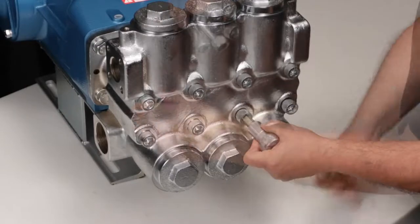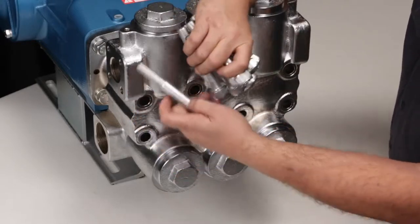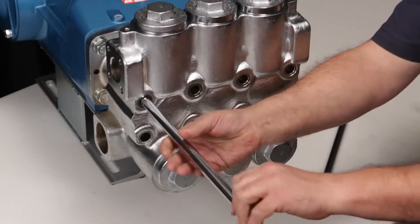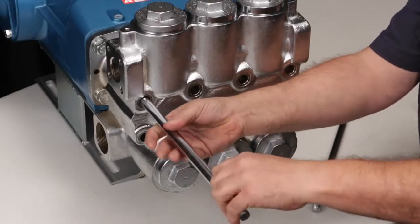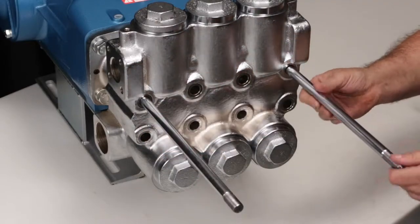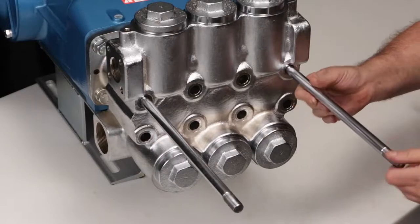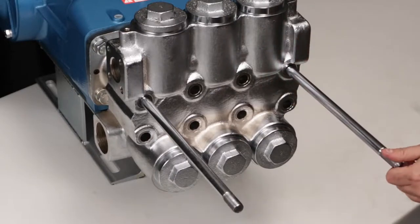Upon removal of the hex socket head screws, a small gap is formed between the discharge and inlet manifolds. Thread in two M16x277 threaded studs into the top two outside threaded holes. These studs are used for safety purposes to prevent dropping of the discharge manifold and to assist in alignment when removing, keeping weight off the ceramic plungers to avoid damage.